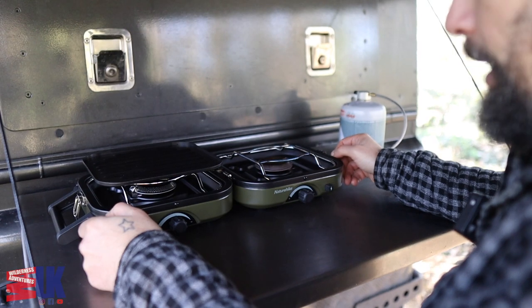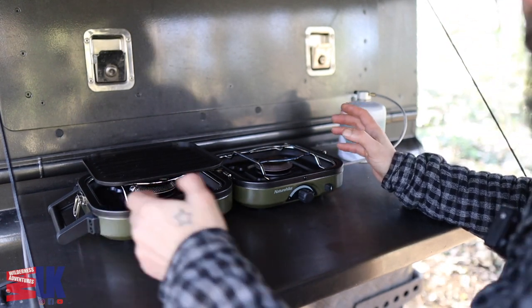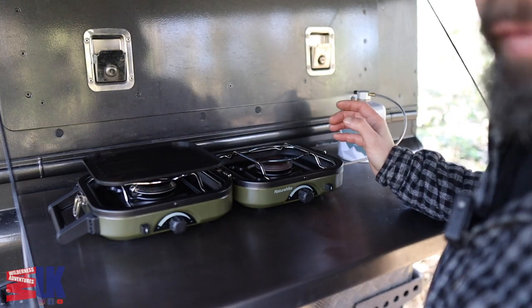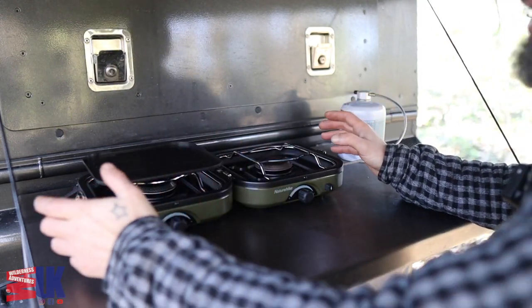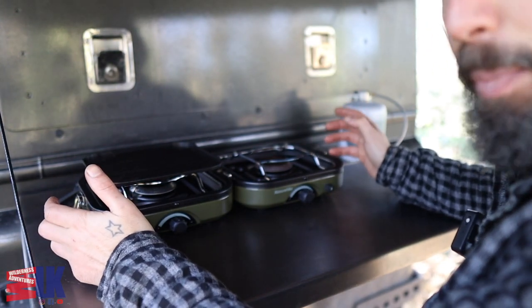It does seem to be working great. It's been heating up my water in the morning for me — morning coffee. All my cooking has been done on the wood burning stove inside the log cabin, so I've not really used it to cook a meal yet. So I cannot confirm or deny if it's the best thing since sliced bread.